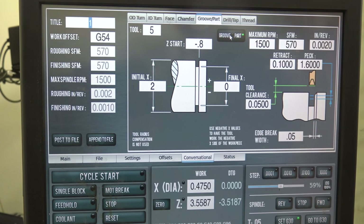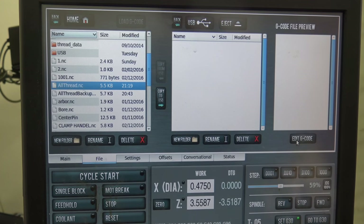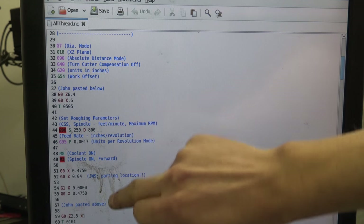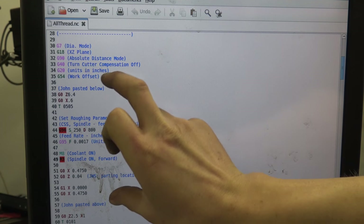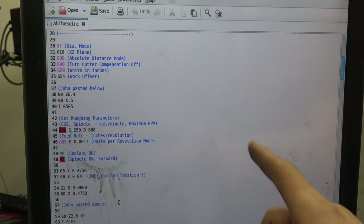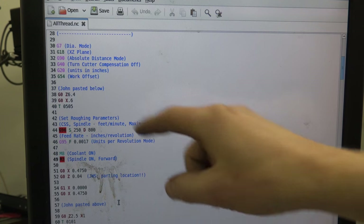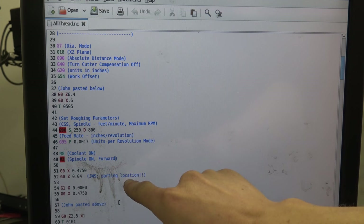First thing we did was we created the parting code. I'll hop into the code here — we ran that first in this section. You can see there's code pasted below and above, and I like commenting when you patch code in like this. We wanted to run this first to get it nailed down before we worried about the rest of the part, because this is where you've got that whole length of material sticking out. You've got whip concerns, you want to run it at a slower feed rate, and you've got clearance concerns with the tool and the turret. So we're going out to 6.4 clearance and we're actually parting at positive 0.04.